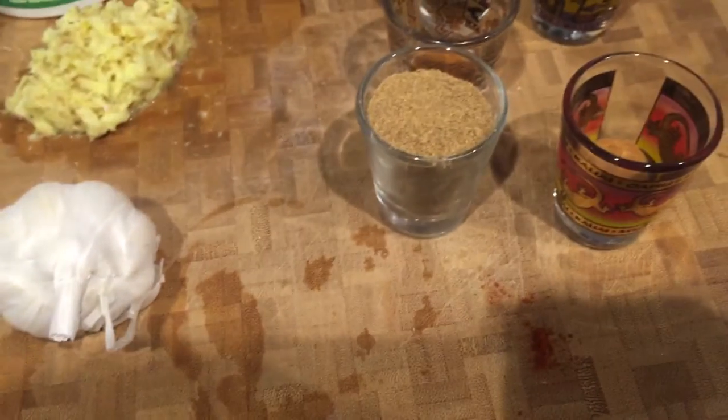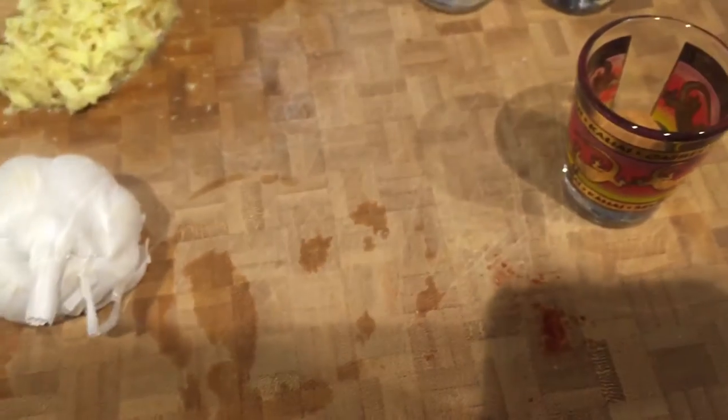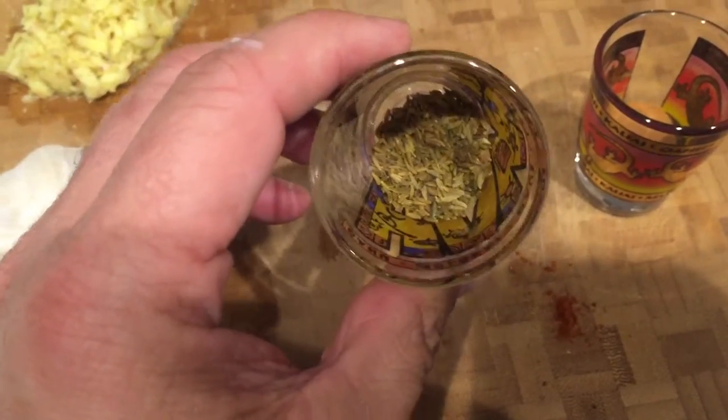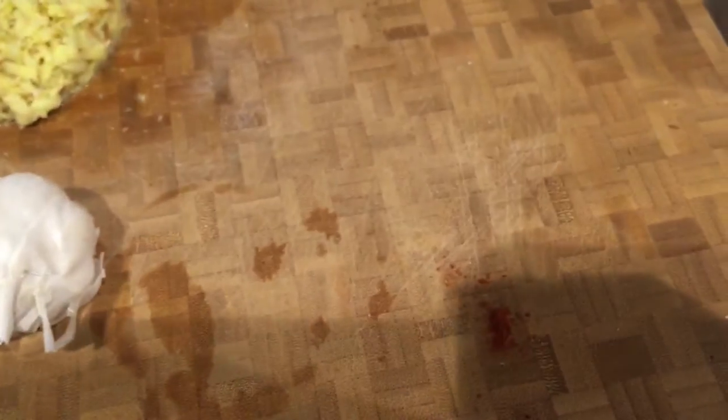We're going to start with about two tablespoons of paprika. Next, about two tablespoons of ground coriander. Then about two teaspoons of cayenne pepper. One tablespoon of the seven pepper blend. About a half tablespoon of cumin seeds. And about a half tablespoon of cinnamon. We're going to put all that together, then add the crushed ginger and crush the whole head of garlic, then combine it all and mix it up before adding it into the marinade express.